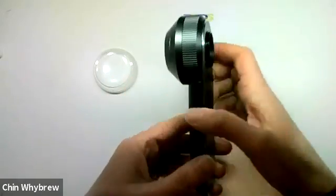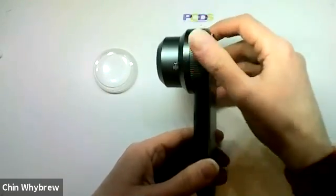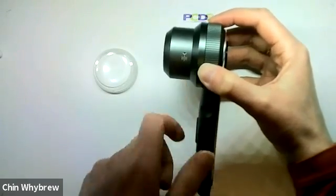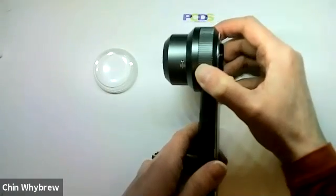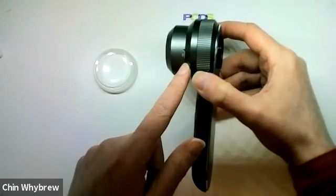To focus this one, you twist this part here, and as you can see the end plate extends. This little marking here shows you where it is when it is perfectly focused for a flat lesion, which is exactly there.